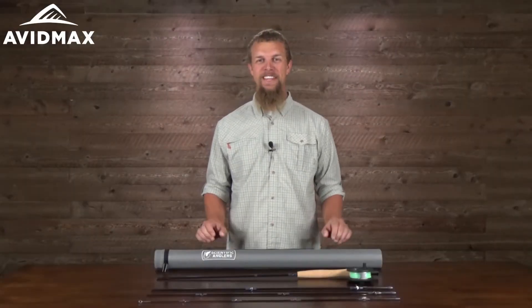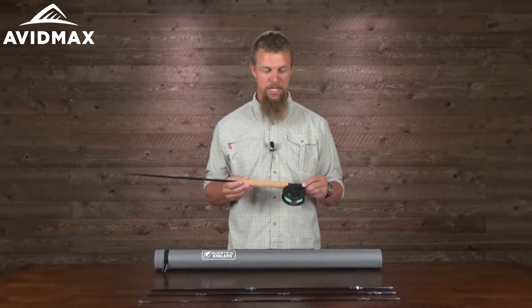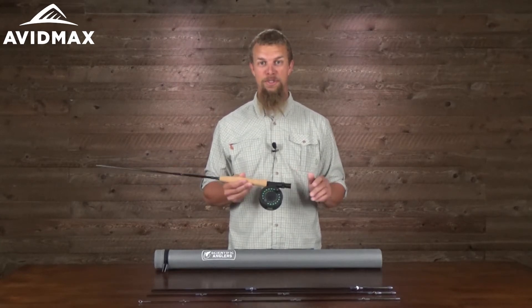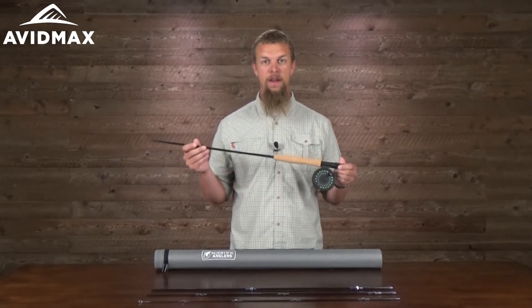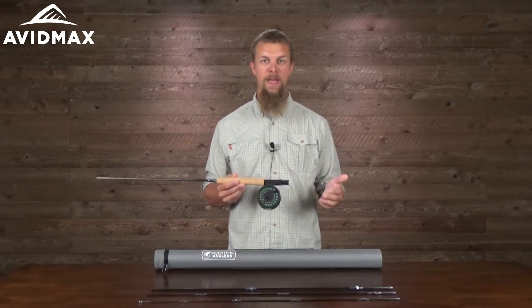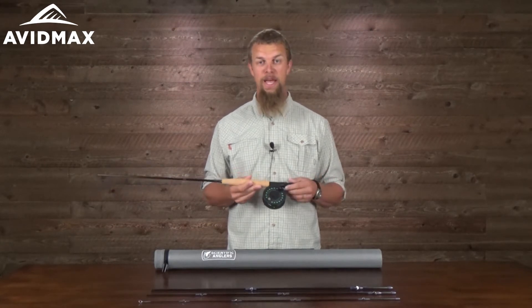Hey, I'm Jeff from AvidMax, and today we've got the Scientific Anglers Trout Fly Fishing Outfit. It's a great setup that's really going to come with everything you need for that first trip out to the water. It's got an awesome fly rod — a medium action five-weight — which is going to be great for just about every kind of trout fly fishing you can do.